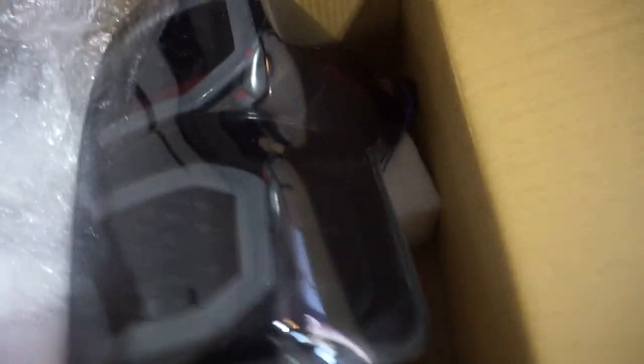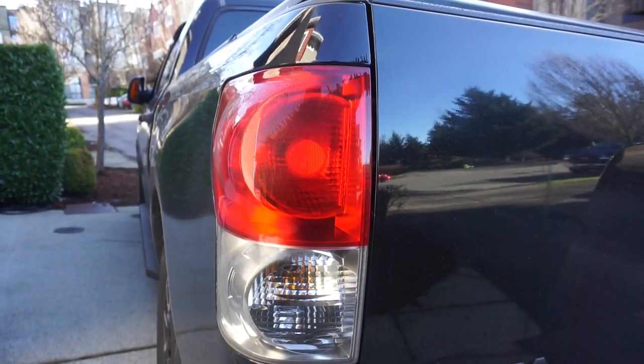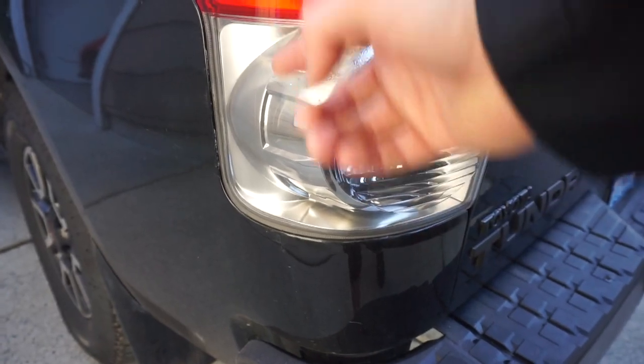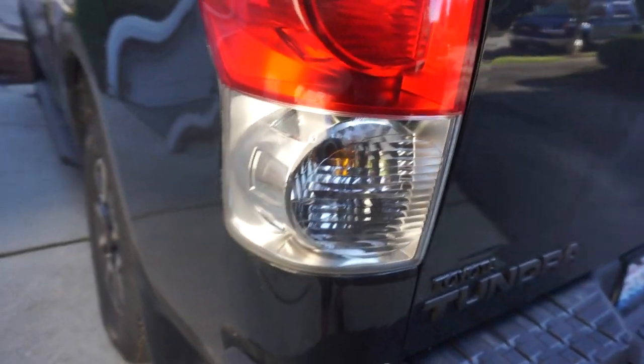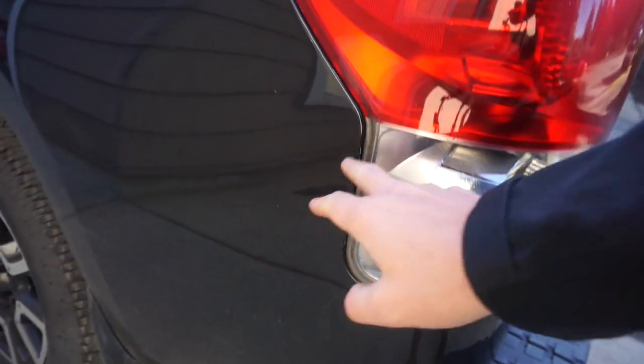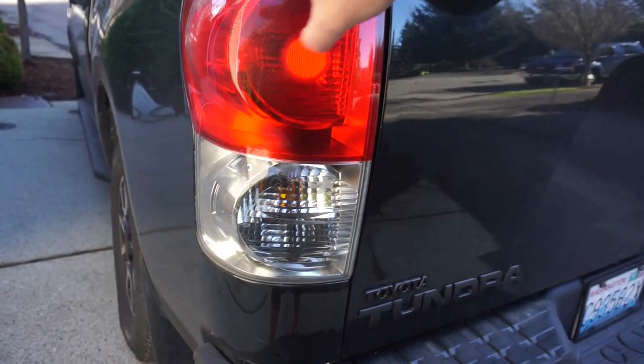They'll make the truck look a lot more modern, look more expensive in my opinion. I do like that they did the black housing right around here - this is all black. Compared to the original ones, here are the original ones - lots of chrome, big ol' hunkin' chrome. The original ones are in pretty good condition, interesting because they continue all the way around.